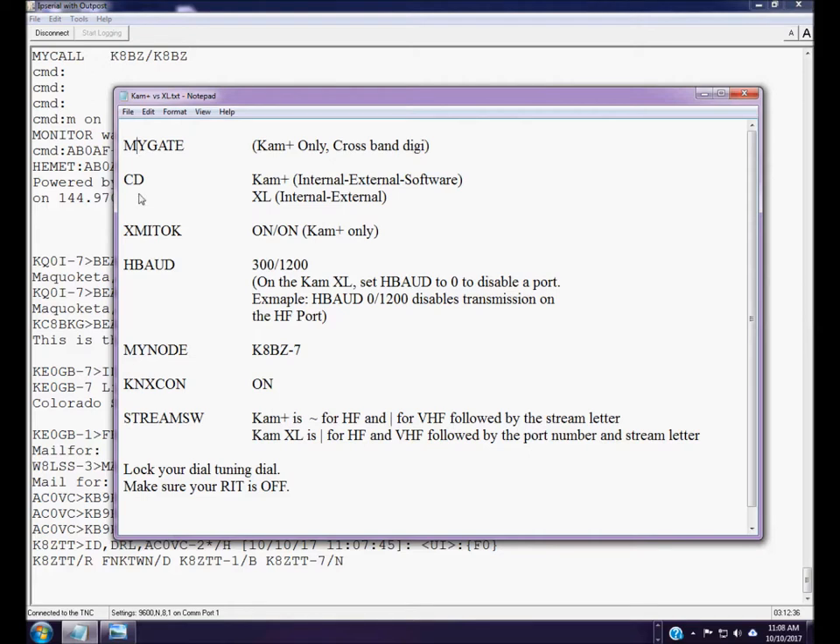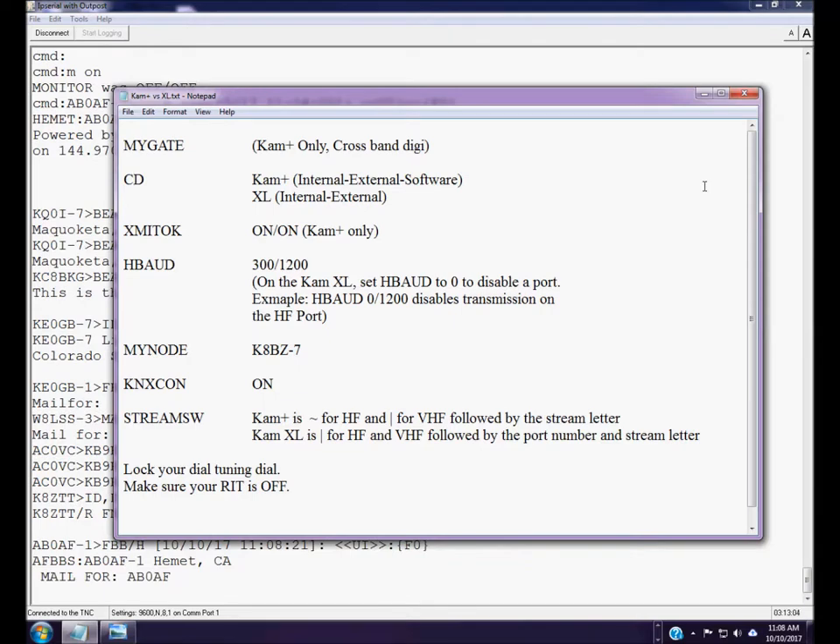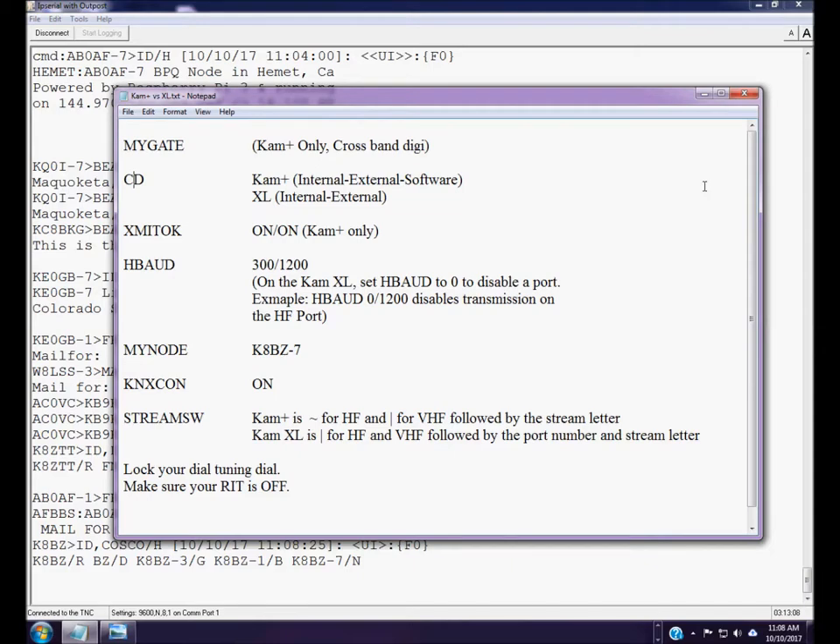The next command is the carrier detect command. TNCs will not transmit if they determine there's currently a packet transmission on the frequency, because packet frequencies are shared and simultaneous transmissions cause packet collisions that drastically slow throughput. The method the TNC uses to detect a signal is set by the carrier detect command. The CAM Plus has three possible settings: internal, external, or software.